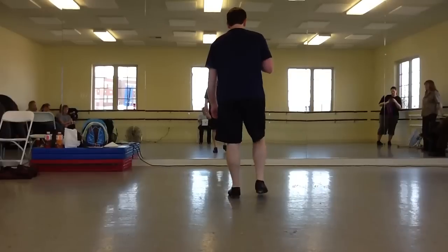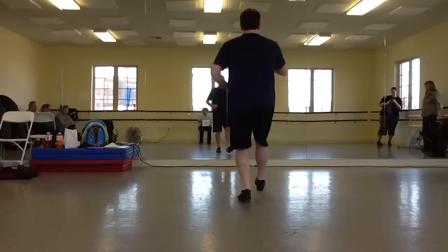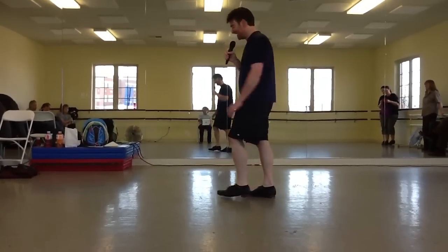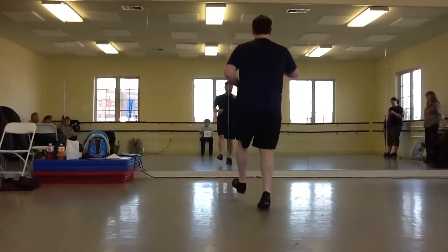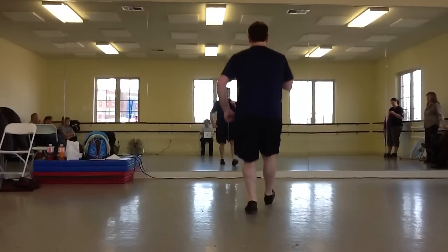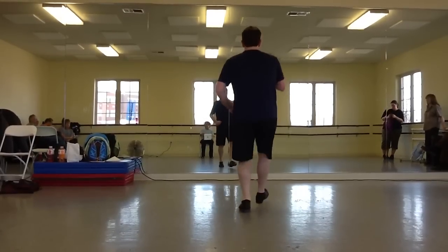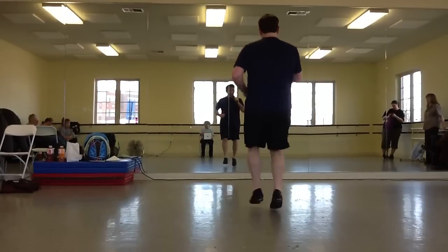Five, six, cataba buck, go: heel, heel, heel, heel, right, left, heel, heel, heel, heel, heel, heel, chug. Let's redo that one. Ready — heel, heel, heel, heel, heel, heel, heel — do the right twice — left, right, left, chug. There we go. A little faster: five, six, cataba buck, go — right, left, left, right, left, right, right, right, left, right, left, chug.